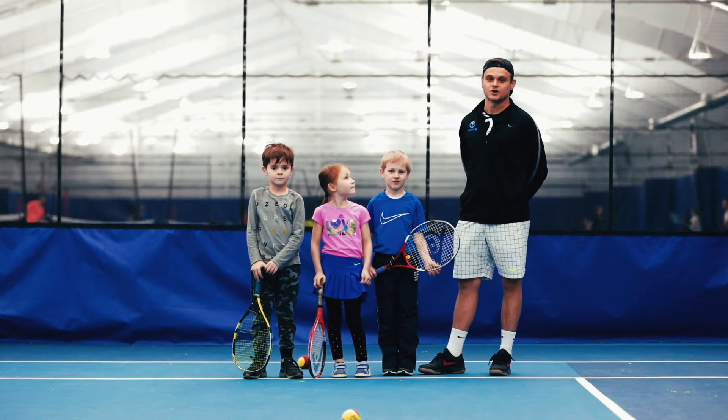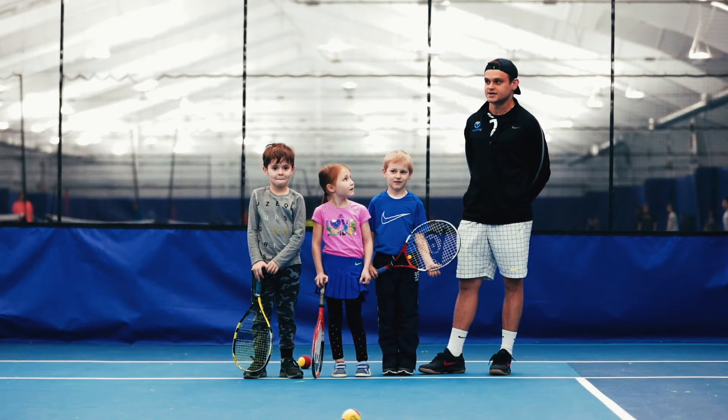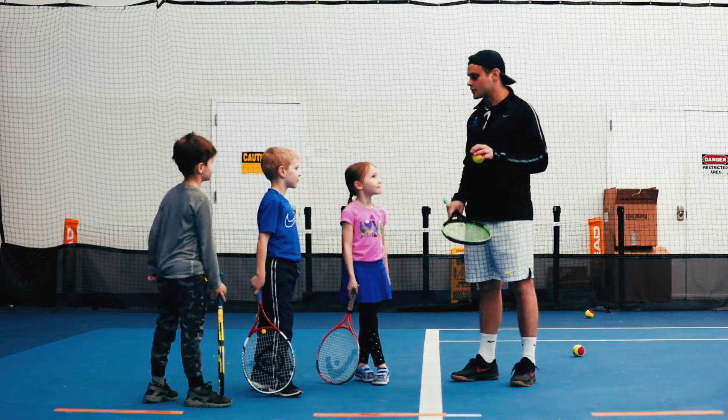My name is Danny. I'm a quick start coach here at Match Point NYC, a tennis club in Brooklyn. Everybody remembers what an approach shot is?